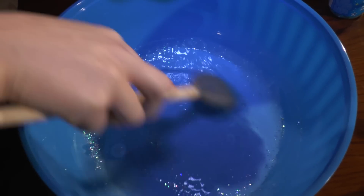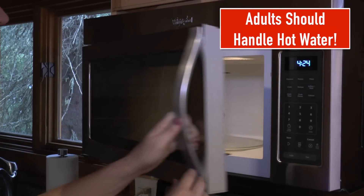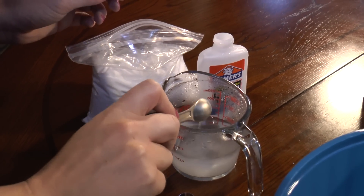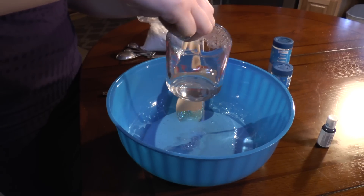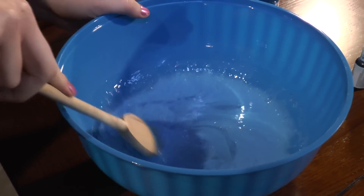Now that we have that all stirred, we need a half a cup of hot water. The next step is to put a half teaspoon of borax into the hot water. I'm stirring until it's dissolved. I'm going to pour this into my other solution and then stir it to make my Gak.